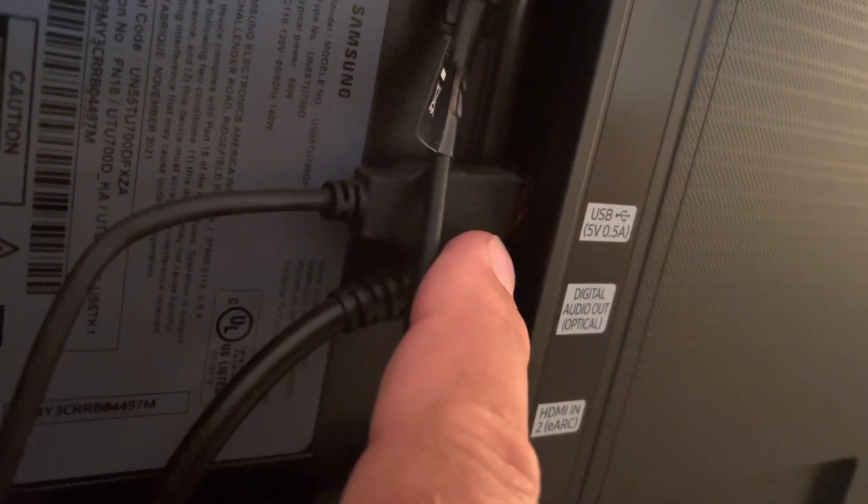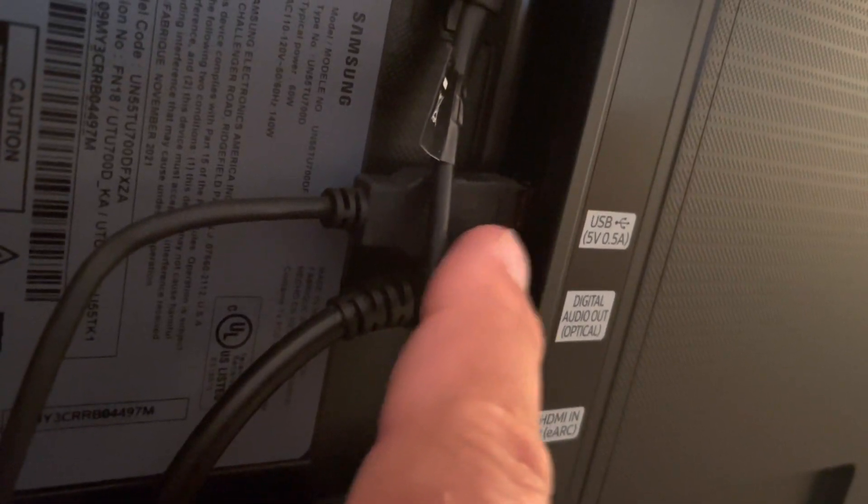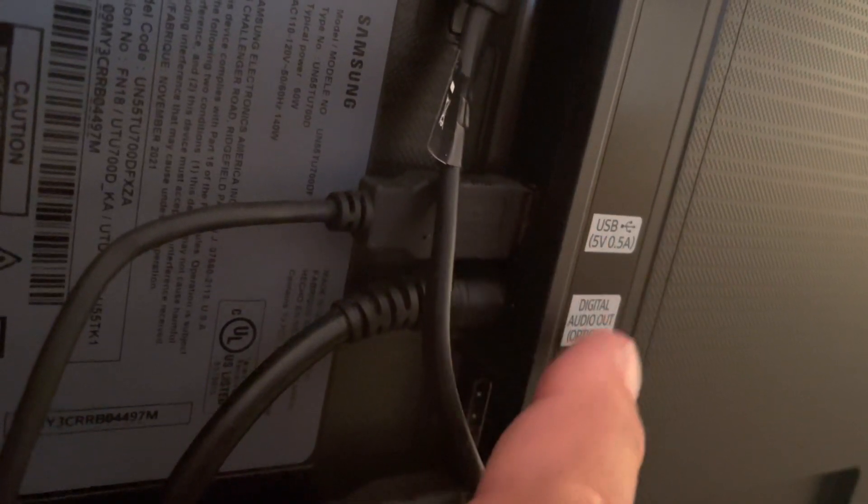They do recommend that you use their own power supply, but we're just powering it with the TV right now.